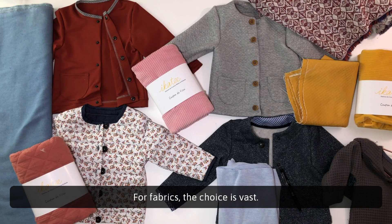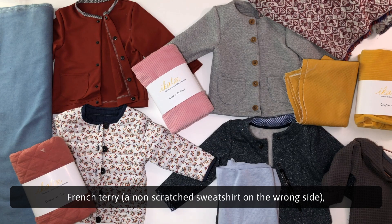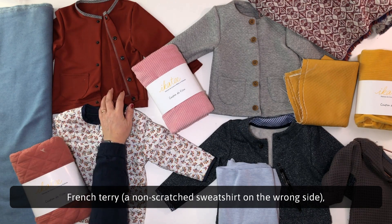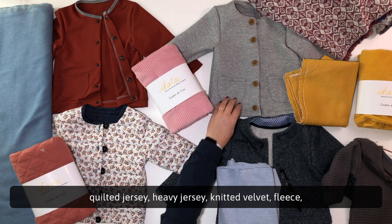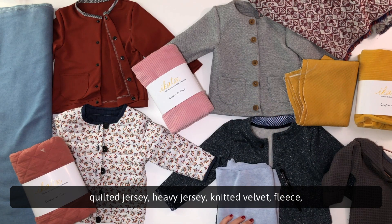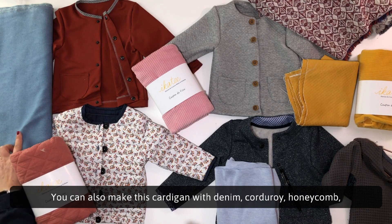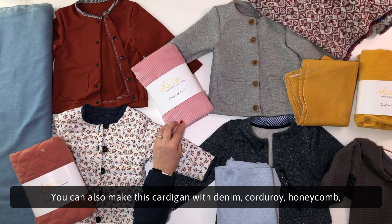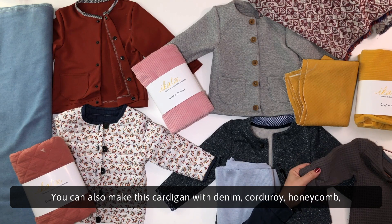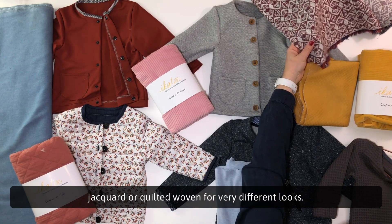For fabrics, the choice is vast. Knitted fabrics such as sweatshirt, French terry, a non-scratched sweatshirt on the wrong side, quilted jersey, heavy jersey, knitted velvet, fleece, interlock or Milano are perfectly suited. You can also make this cardigan with denim, corduroy, honeycomb, jacquard or quilted woven for very different looks.